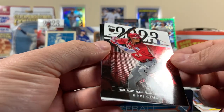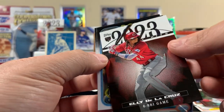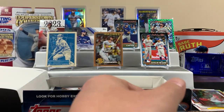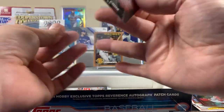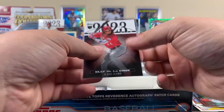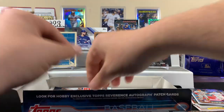That's a cool one — Elly De La Cruz, six RBI game. It's a rookie, so that's obviously one of the ones you're looking for. That's good. I like this card — these are all cool. It's a good way to keep the history of the game going. We'll put the Elly right there.